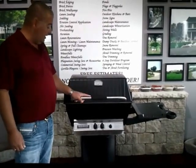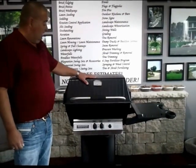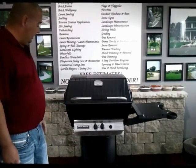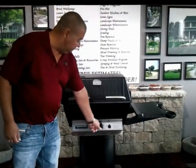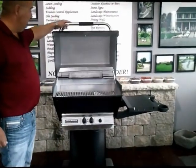Good, simple grill. Some features it has: you have a nice temperature gauge on it here so you can see what you're cooking on the outside. You've got your controllers right here and your igniter right here. Nice lightweight hood.